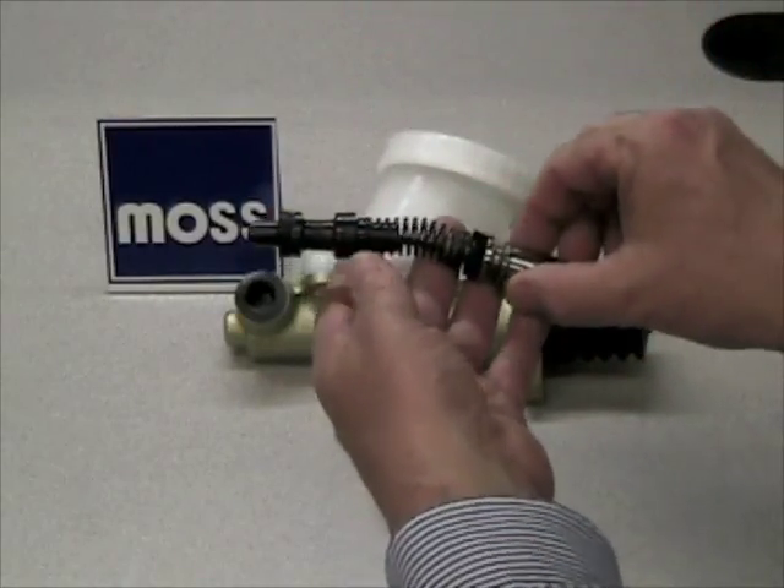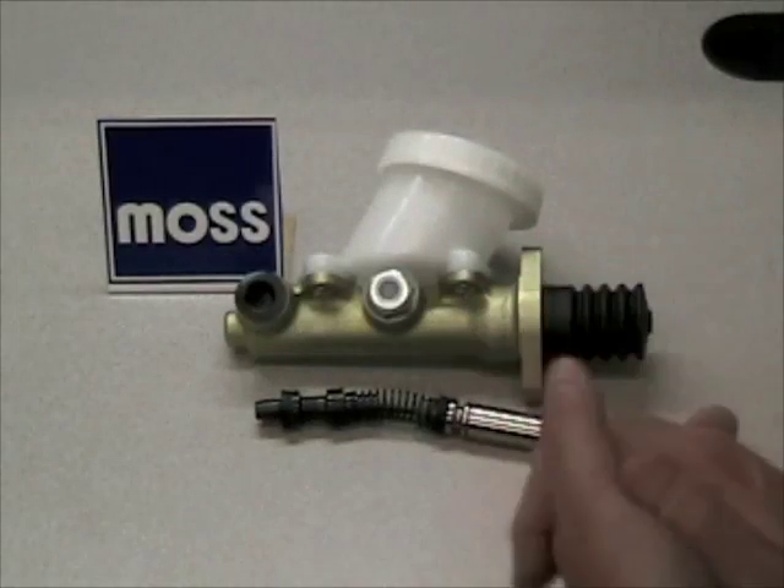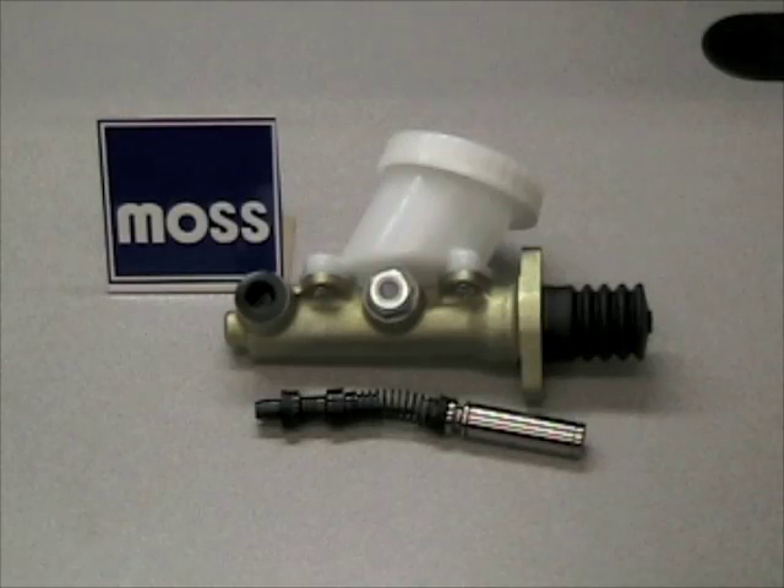The secret, or the way to get it done correctly, is to bench bleed the master cylinder before you bleed your system. We'll cover how to do that in our next video.